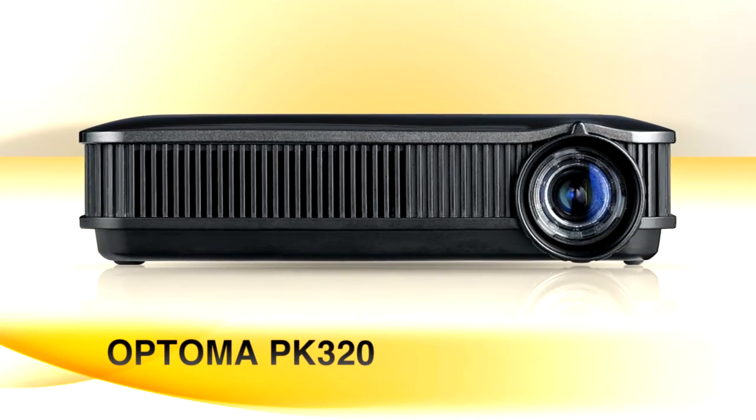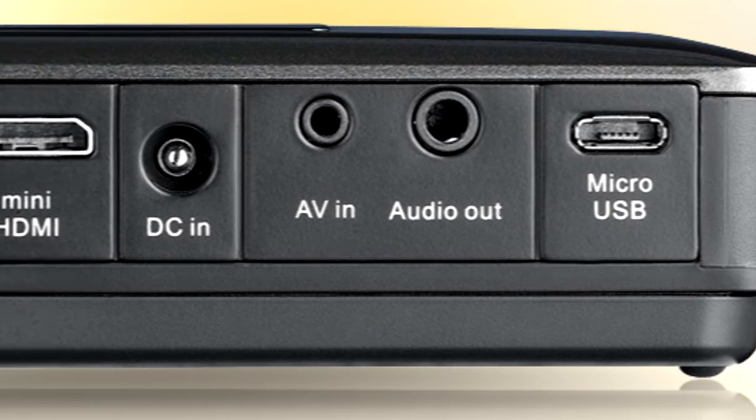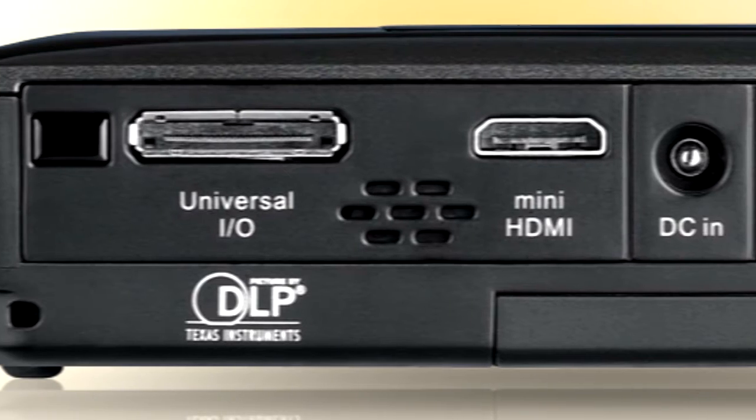Example: the Optima PK320 Pico Pocket Projector. Weighs only 8 ounces. Has an SD card slot, USB, HDMI, and VGA video connections. It plays nice with their conference room system and your computer. It even has built-in speakers.